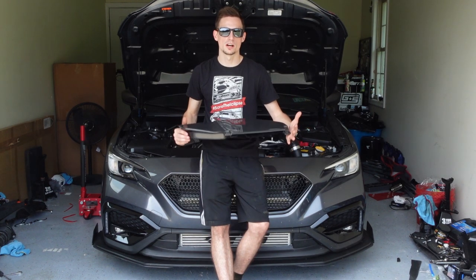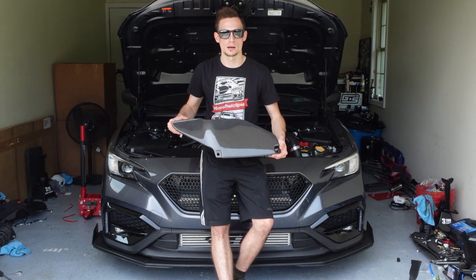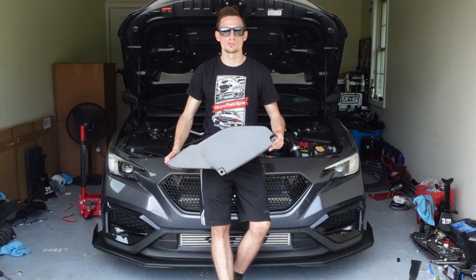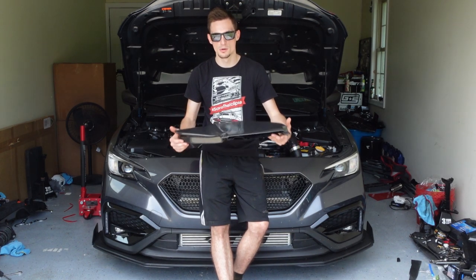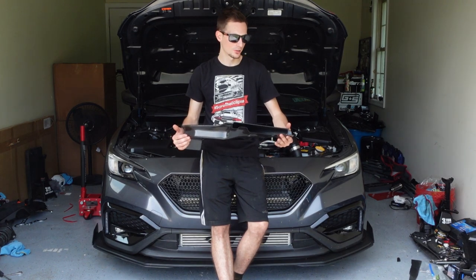But today I have another install video for you. I have another care package from RecSpeed. We got a whole bunch of carbon fiber to add to this engine bay and I'm gonna do it all in today's video. I'll show you the different parts that we have, show you how we're installing them, and what modifications I'm making to make it work a little bit better.